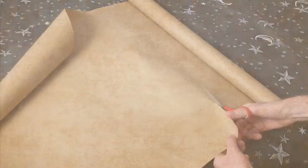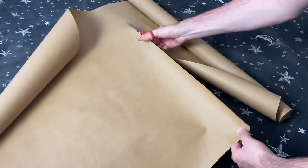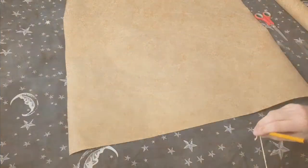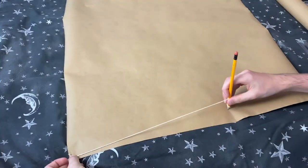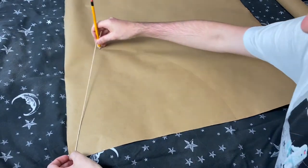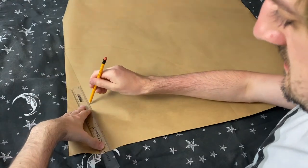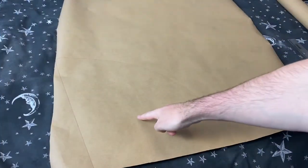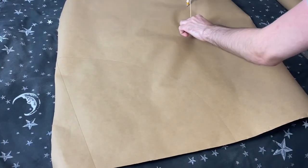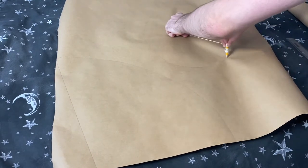Step one is to cut out your brown paper. I just guessed roughly how much I would need and then cut some from the roll. Step two is to cut out some string and tie it to your pencil — the longer the string, the taller the hat. Step three is to draw out an arc using your pencil and then add diagonal lines. I decided to draw from the corner and then added the lines as you see here. Step four is to draw out a circle for the brim of your hat. I used the spare space on my paper and used a string at about half the distance to go all the way around and create a circle.